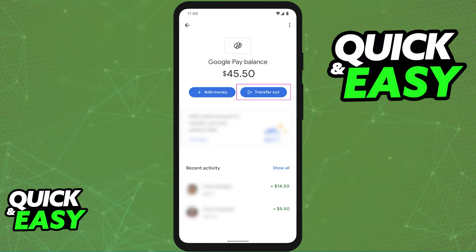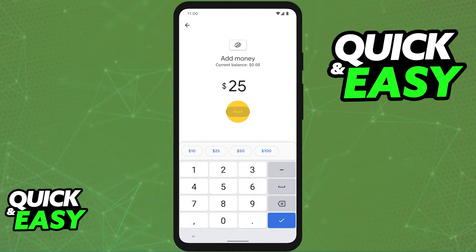Now, after you have the bank account properly set up and added, simply choose Transfer Out at the top. You will be prompted to include the amount of funds that you wish to transfer from your balance, and after you do, confirm the bank account.